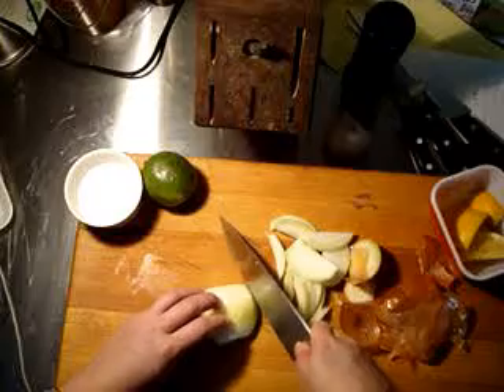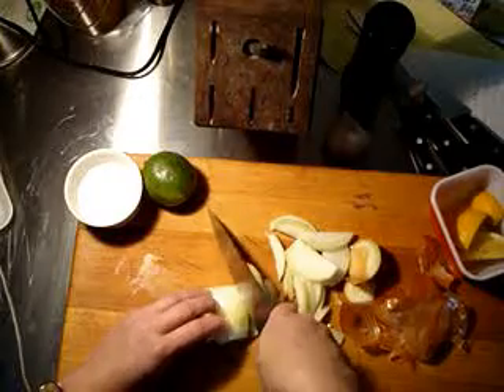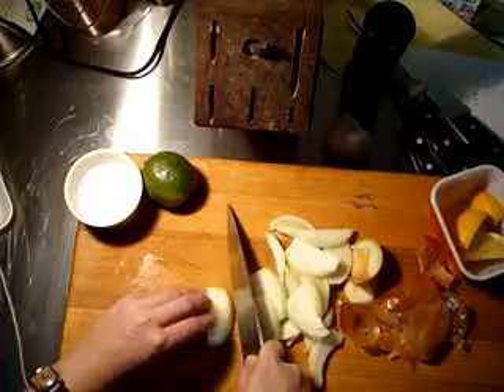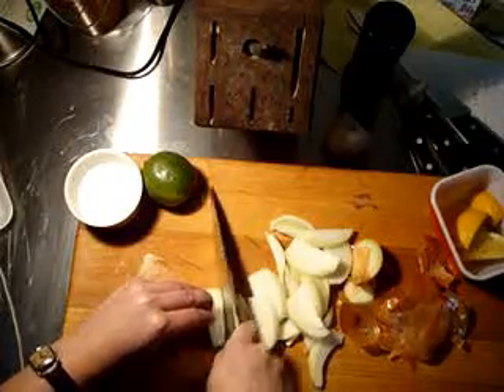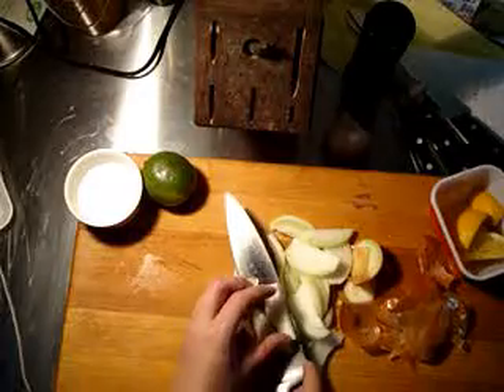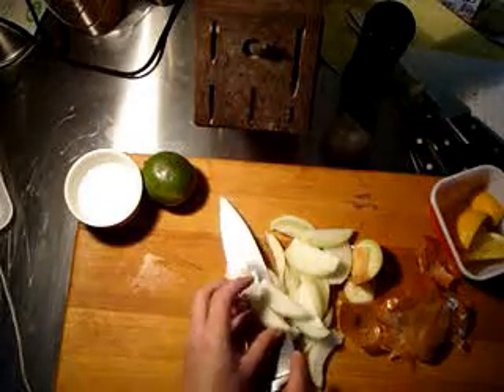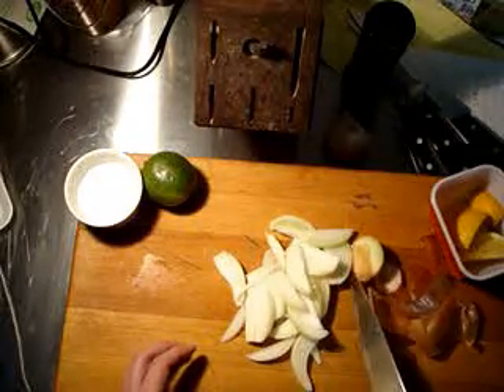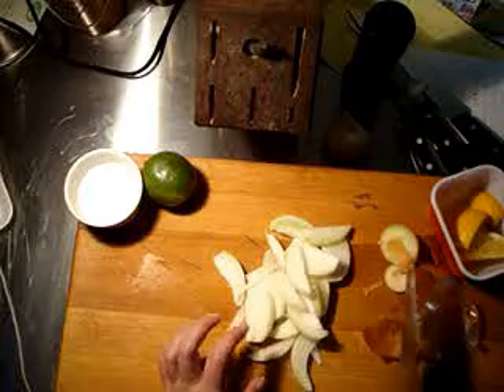I'll show you the other half like this — same thing. Flip it over, and the nice thing is that last little third of the onion slices up very easily and doesn't wobble at all.